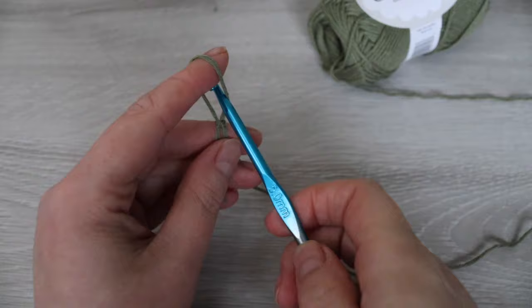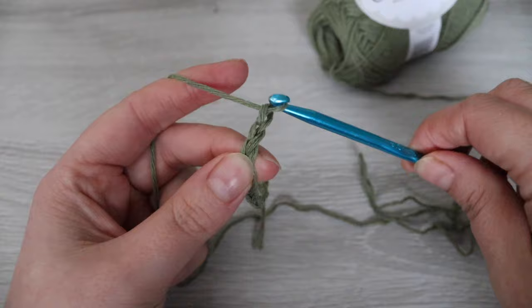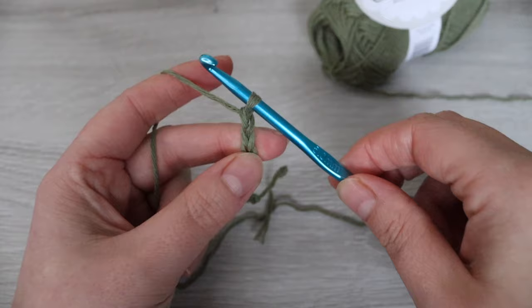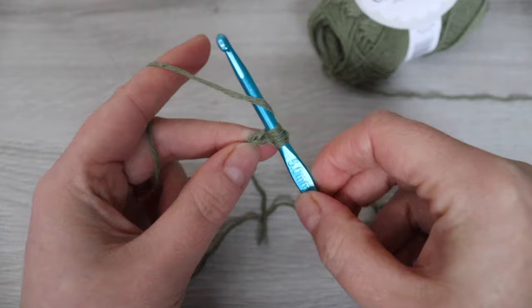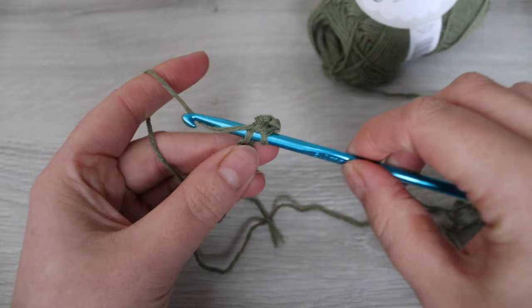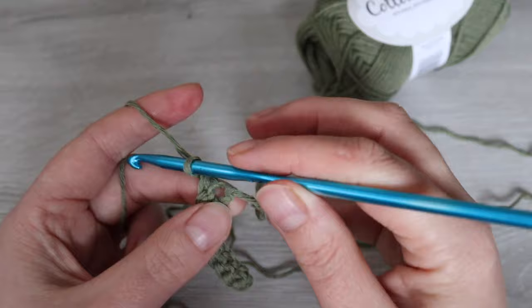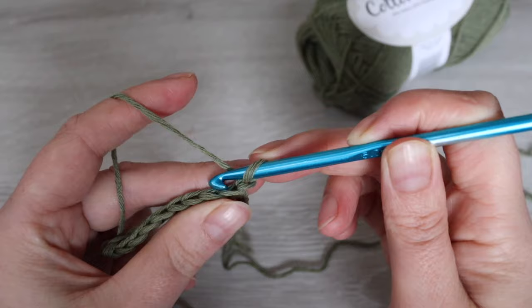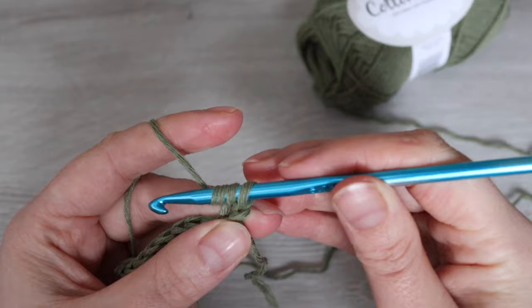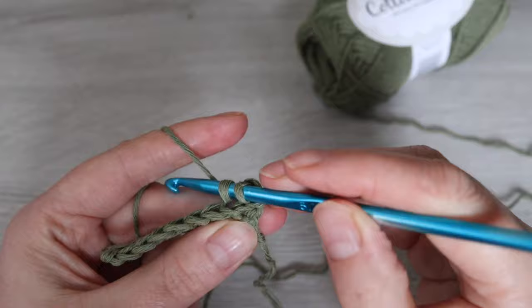We're going to start off with the back panel and we're going to chain 10. Single crochet into the second chain from the hook and then single crochet into each chain all the way across — at the end of the row you should have nine single crochet. Chain one, turn your work, and work into the back loop of every stitch placing one single crochet. Repeat this row until you have a total of 91 rows.